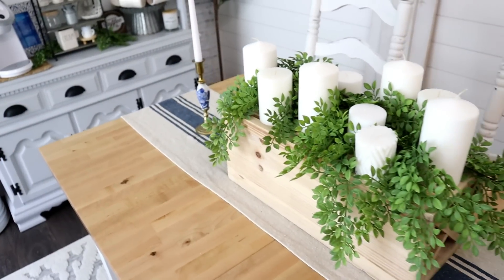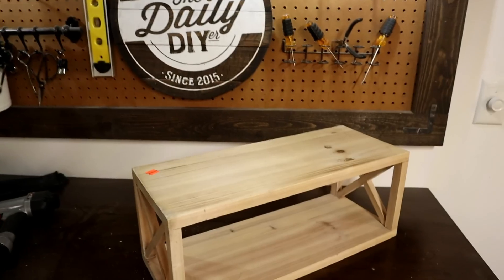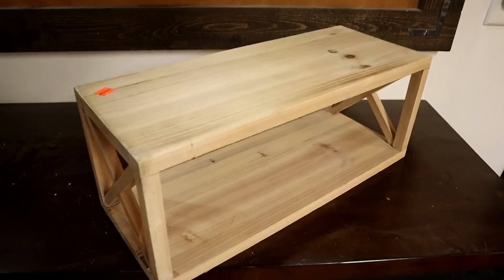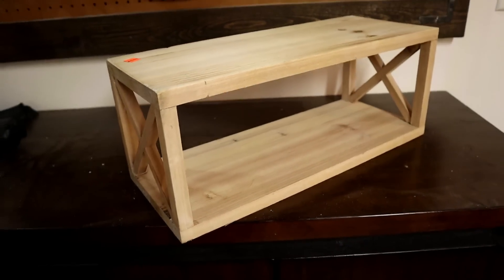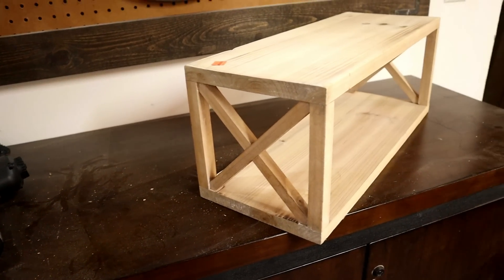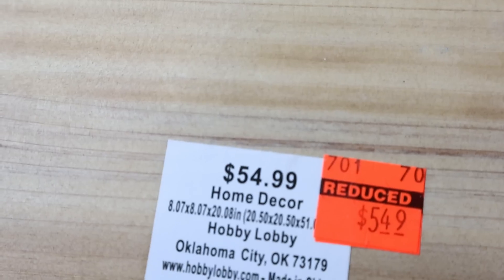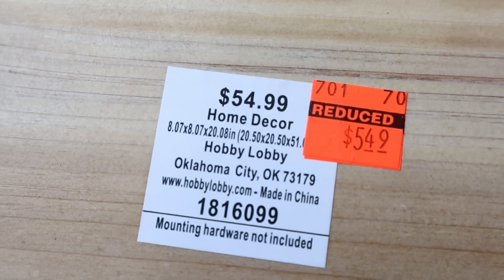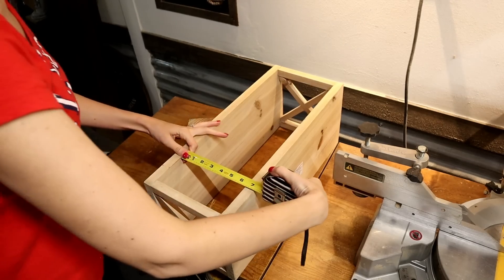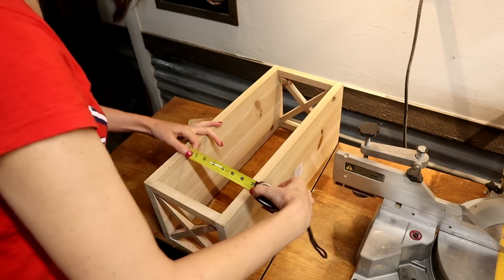The first one we're going to work on is this centerpiece that actually started out as a shelf. Sometimes you look at things and you need to kind of re-imagine them. This had a beautiful X detail on the ends and brackets on the back so you could hang it on the wall. It was normally $54.99 and I got it for $5.49, and right away I knew I wanted to turn it into a centerpiece.